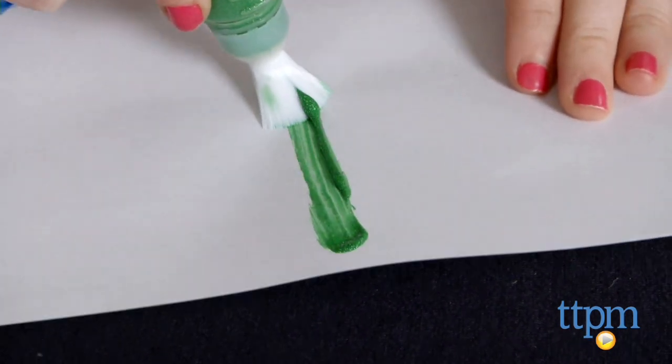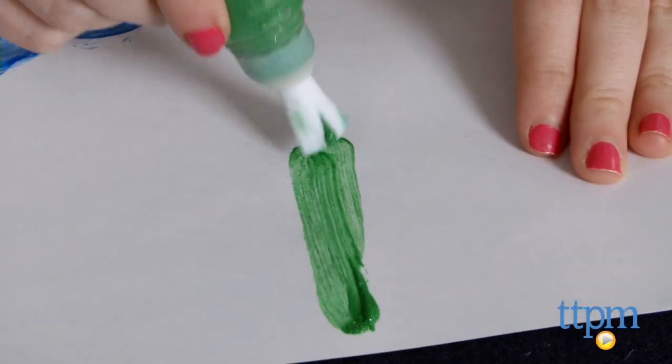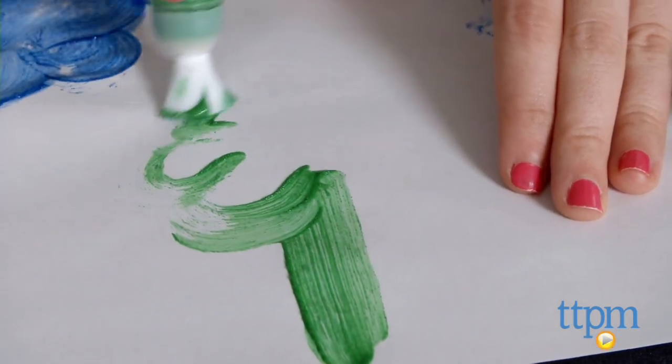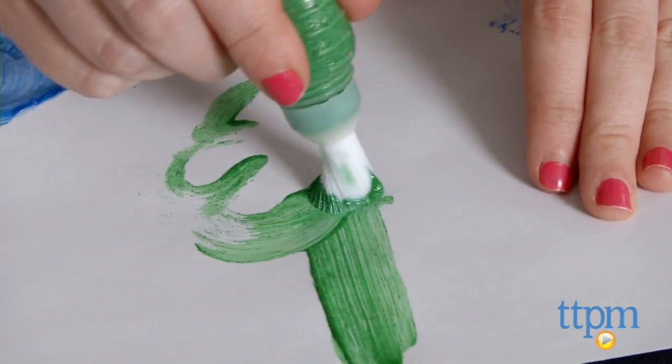Parents will like that it does a better job of keeping kids' hands clean as they paint, and kids will love the fun of squeezing the brushes to release more paint as they get creative with their artwork.